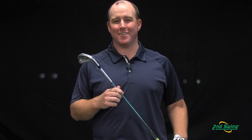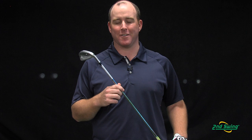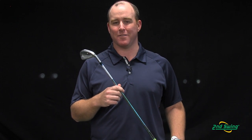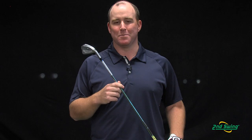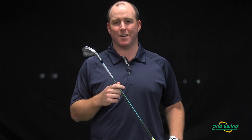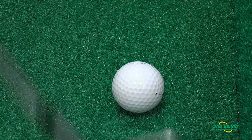The S55 iron is geared for your lower handicap player, your solid ball striker. My experience hitting this iron — the first thing I realized is the incredible soft feel, but also the fast ball speeds off the face, kind of giving you the best of both worlds for your perfect iron.